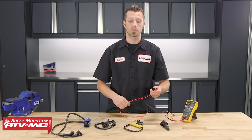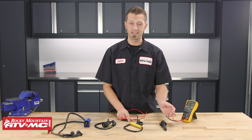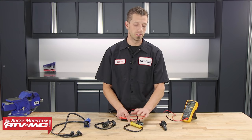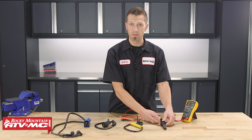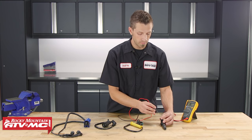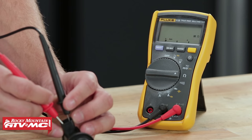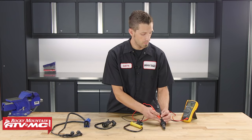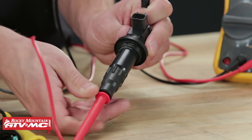On this ignition coil here, this is what I like to call a stick coil. It's the same concept — it has all the same components as the others, just a slightly different design. It has a primary side and a secondary side, and it's measured the exact same way. We'll take our multimeter leads and place one on each of the prongs at the connector to take our primary measurement. And to measure the secondary side of the ignition coil, we'll measure it just like the others.